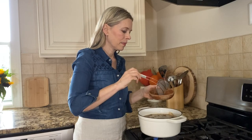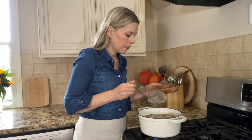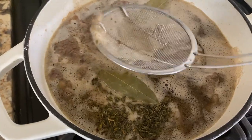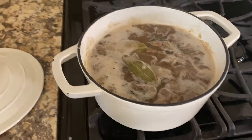Skim off any foam that appears while cooking. Reduce the heat to low and cook covered for one and a half hours.